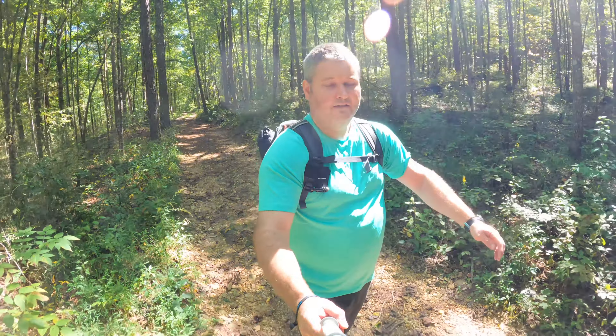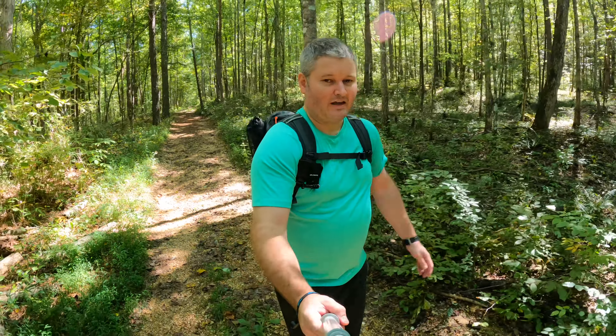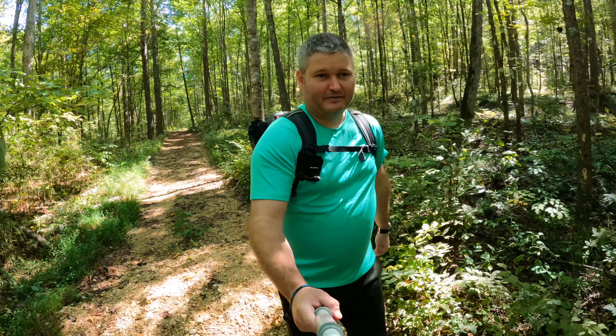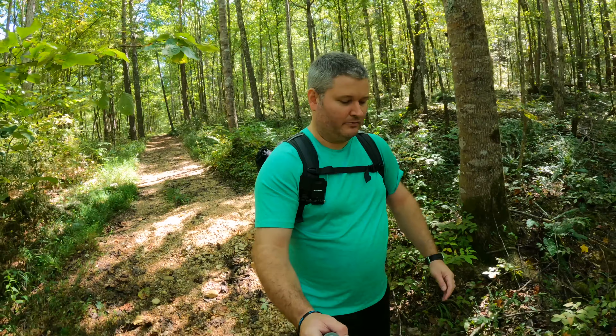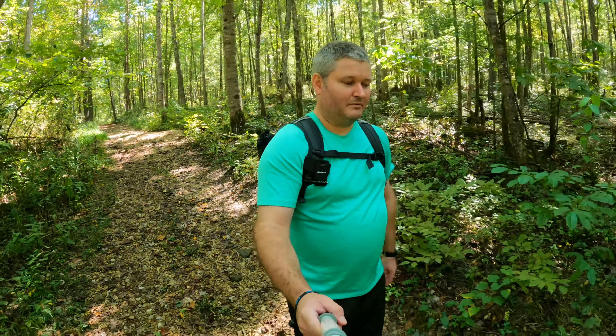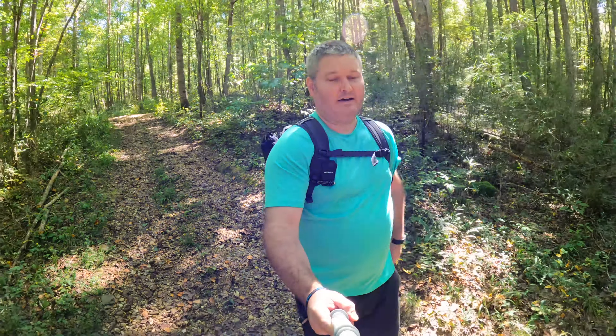The piece of the monopod closest to the camera is extended all the way out, but I've still got an entire other section if I wanted to extend it more. This is my optimal monopod position for backpacking.